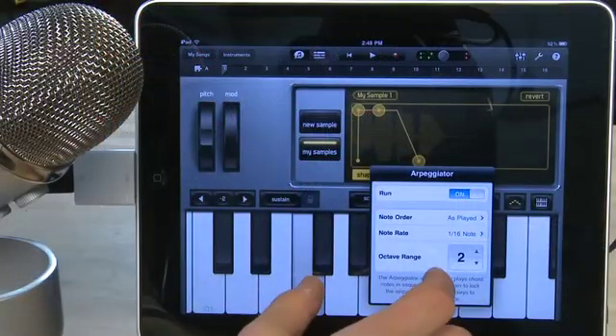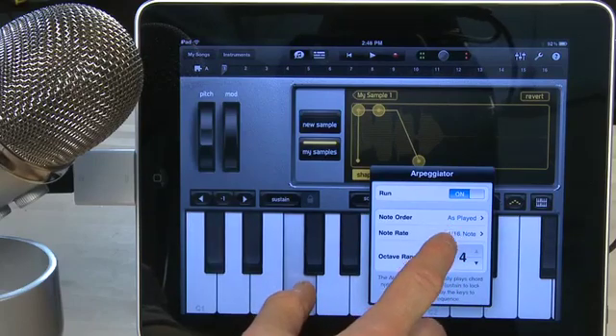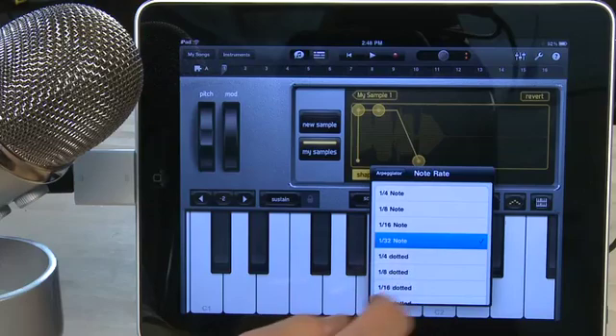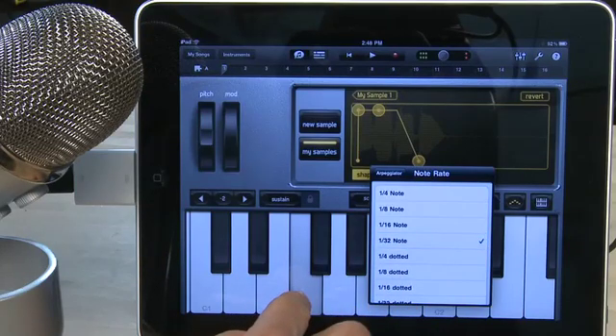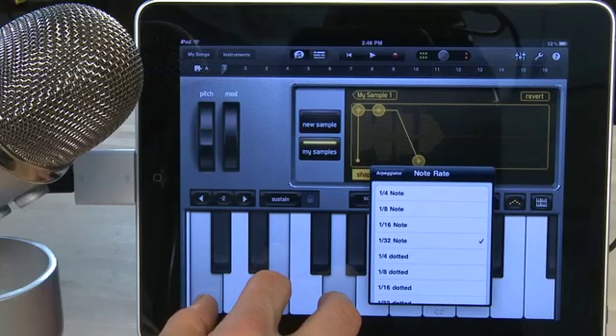Once you have a sample selected and loaded up into the keyboard, it will function in much the same way as it does in the keyboard instrument. You have the ability to use sustain, to arpeggiate the sound, and to change your octaves over on the left-hand side. You can also change the keyboard layout in case you want bigger or smaller keys or if you want to do a double decker mode. That's a look at using a microphone to record into GarageBand for the iPad.